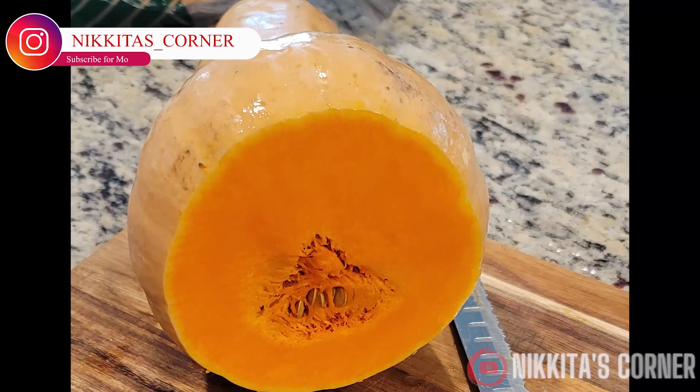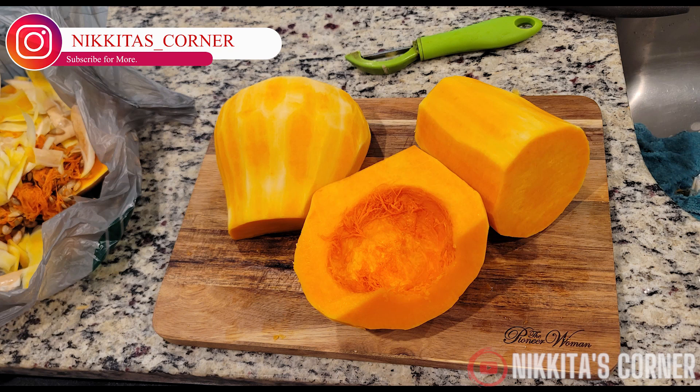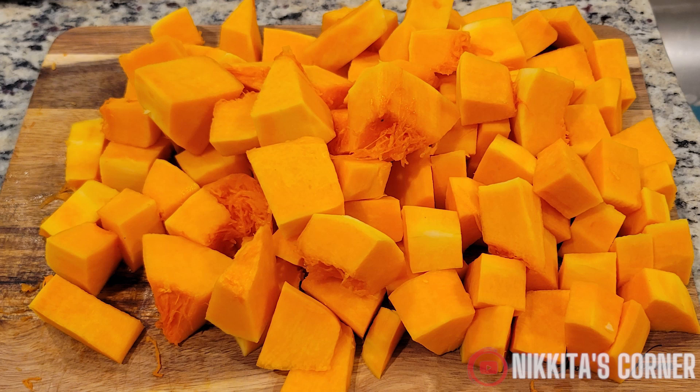To begin we're going to cut off the ends of our squash. Then we're going to peel it and remove the seeds from the center. Now we're going to dice up our squash.